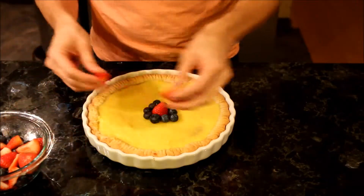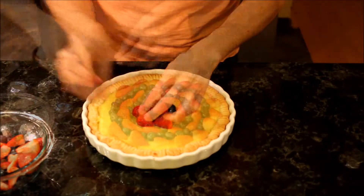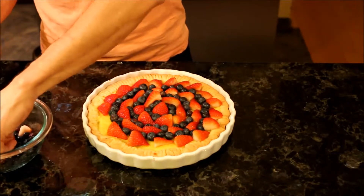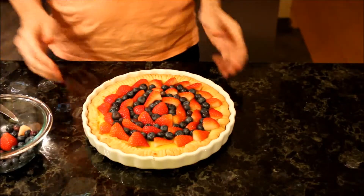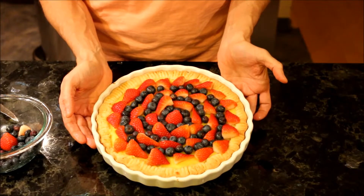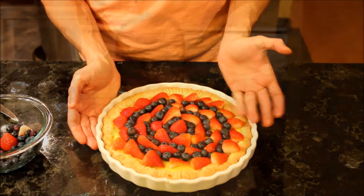And I have some pre-cut strawberries — I'm going to do the same. And here I have a very simple fruit tart. Again, you can use any type of berry and make it more colorful. I'm not a great decorator, but it's delicious.